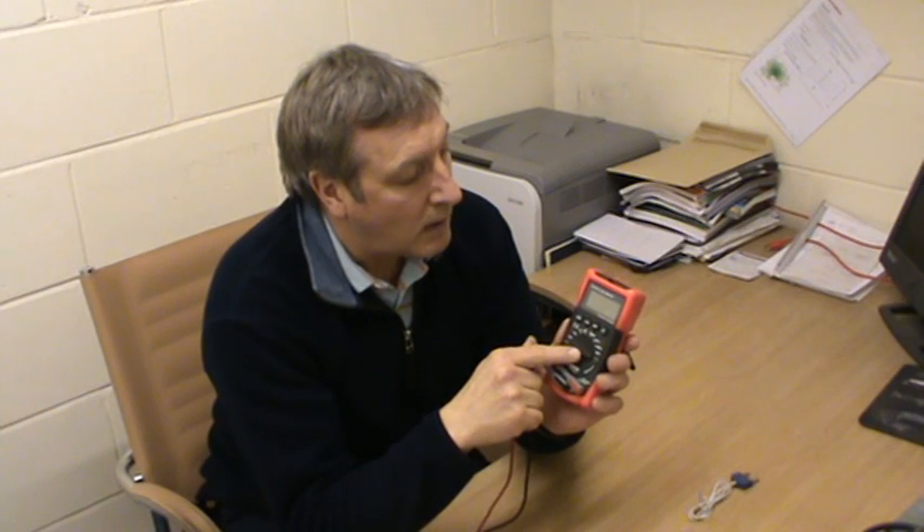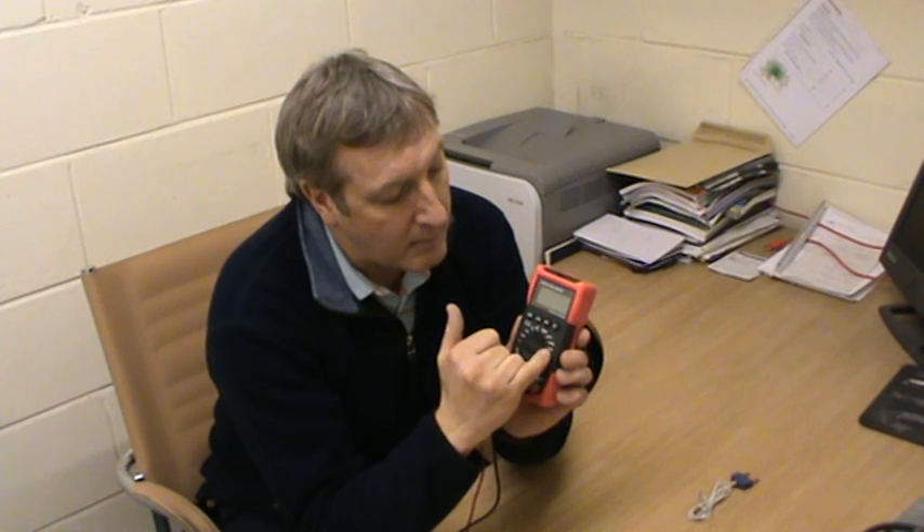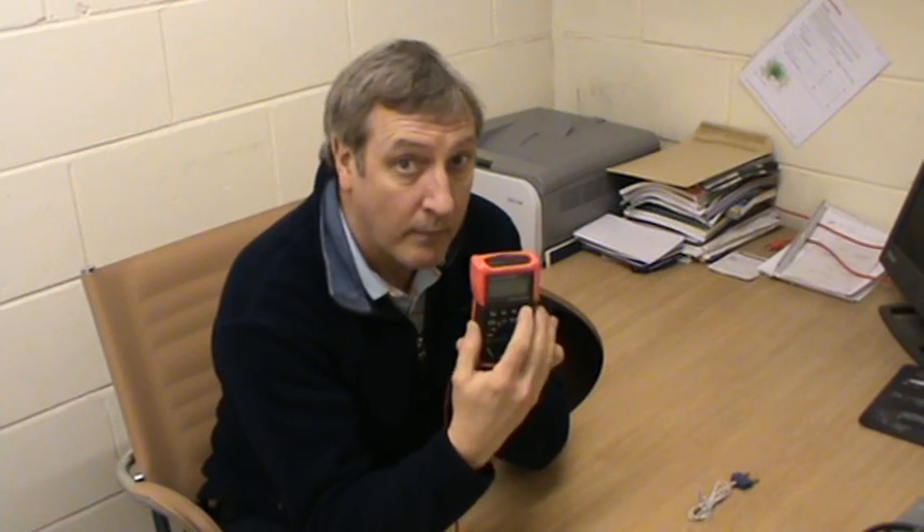It reads various things: volts, amps, and ohms. We've got the off position, DC, AC and amps. We've also got a buzzer test, a temperature probe with temperature reading, various milliamps, and a backlight.